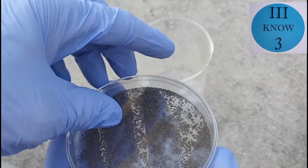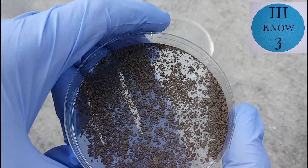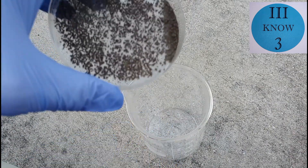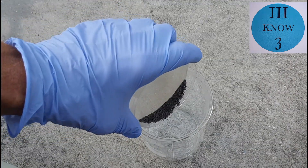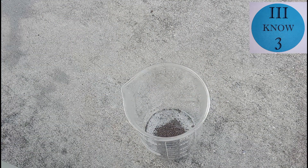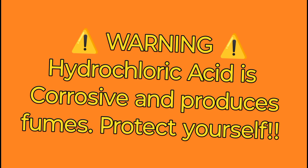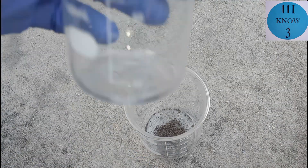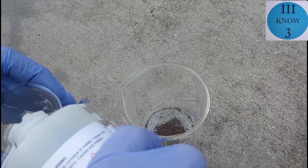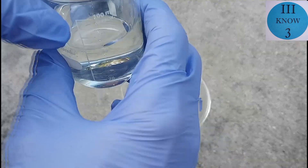These are brass pieces leftover from the brass, copper, zinc, and acid series. They were everything that didn't get dissolved, so we're going to try to dissolve them in hydrochloric acid. Be careful with hydrochloric acid. We're going to start off with about 50 milliliters of 2 molar technical grade hydrochloric acid.